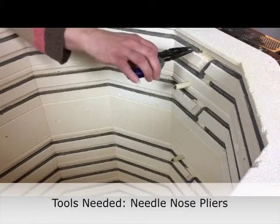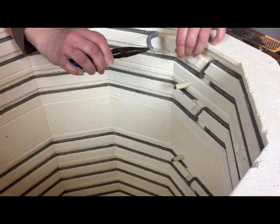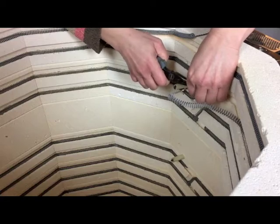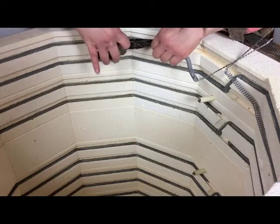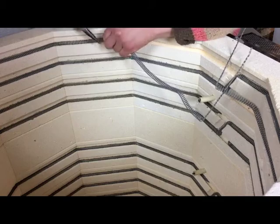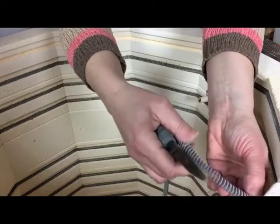Next, you will remove the old element. Start where the element enters the firing chamber. Gently pull the straight tail out of the channel. Then take your needle nose pliers and reach into the element groove. Grasp the element and ease it out, taking care not to chip the bricks. Repeat along the length of the element until it is completely removed.